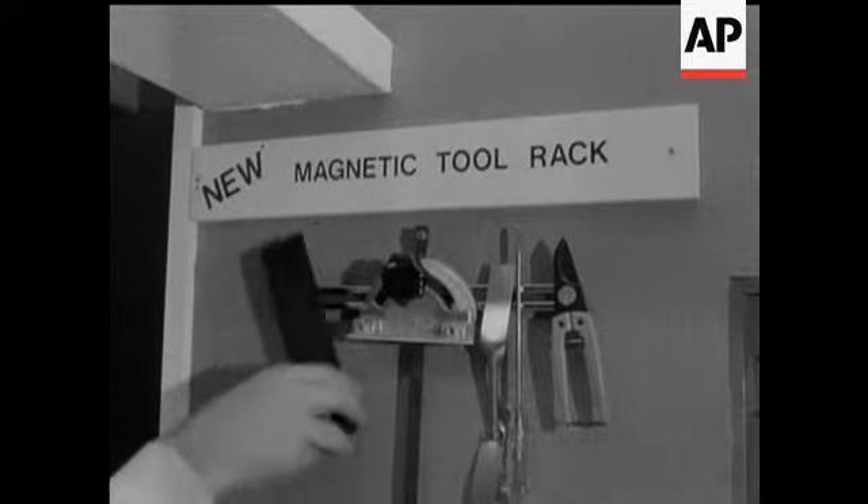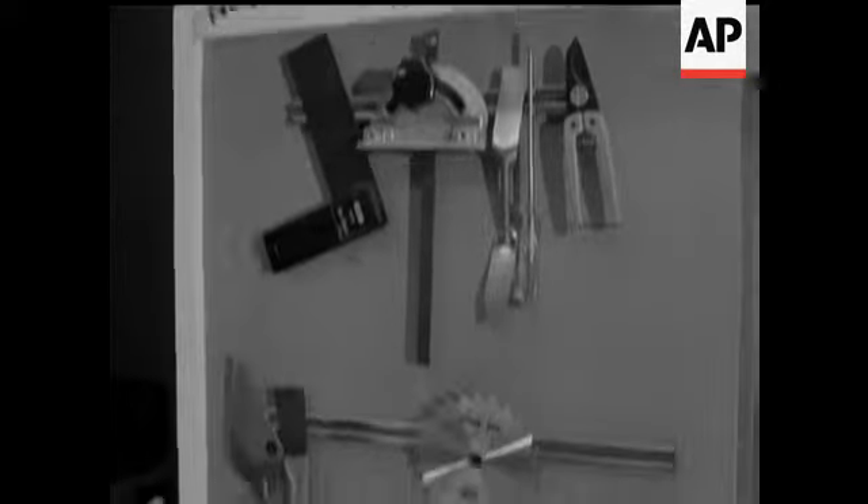And when the long day is done, you just stick your tools on the rack. But stay clear yourself, of course.